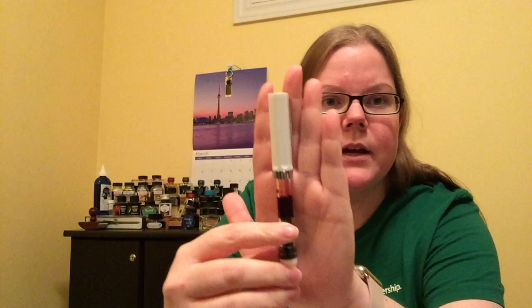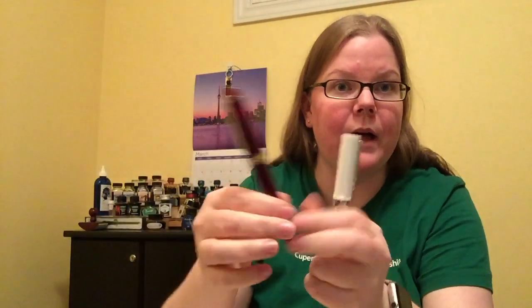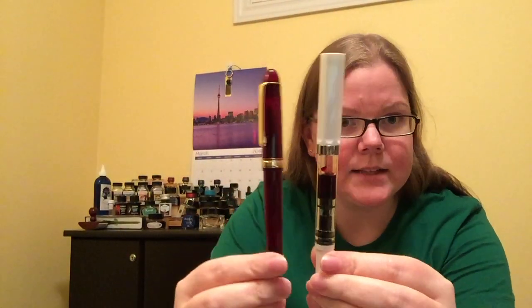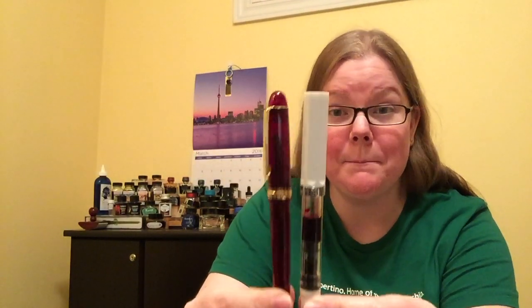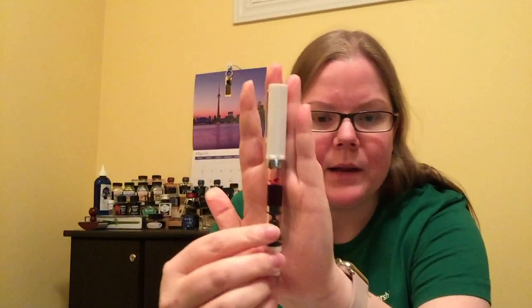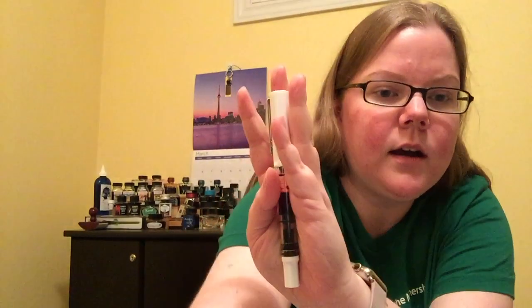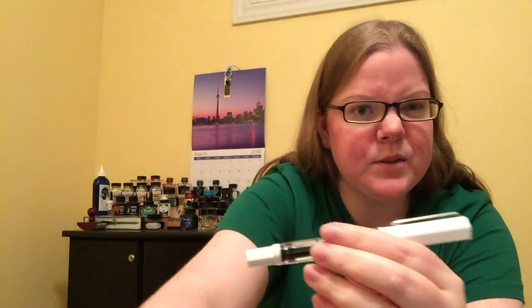If you've never used a piston fill but want to check it out, definitely look into something like this. It's definitely portable and not too large. I consider myself to have average-size hands, and if I hold it up to the Platinum 3776 that I reviewed last time, it is ever so slightly taller by maybe a millimeter — essentially the same size. It's not a huge pen, but definitely not a teeny weeny little pen. If I hold it up next to the Waterman Hemisphere, this is a tiny pen, so I would consider the Twisby Eco to be average sized.